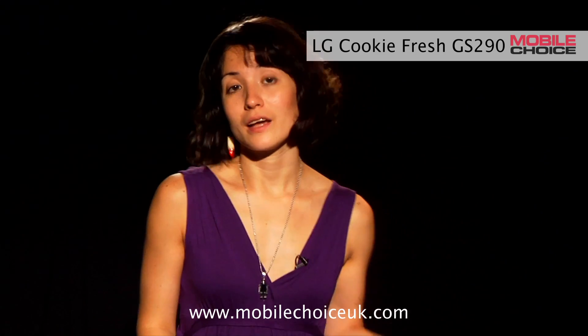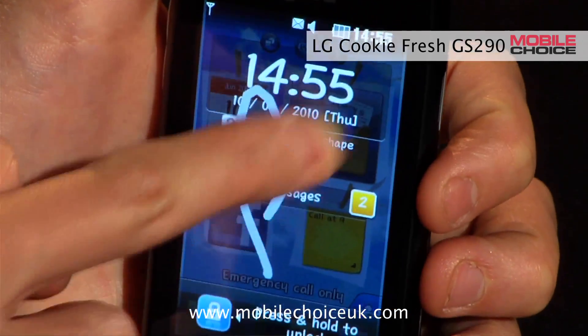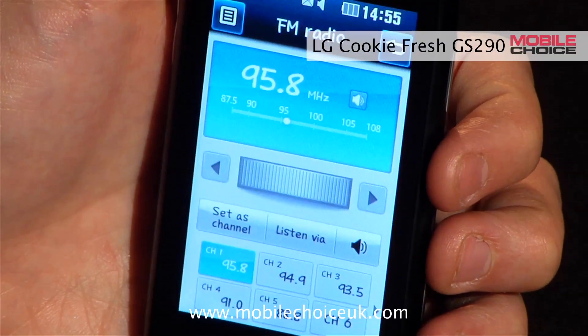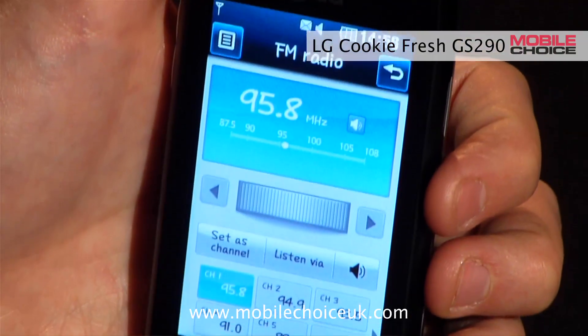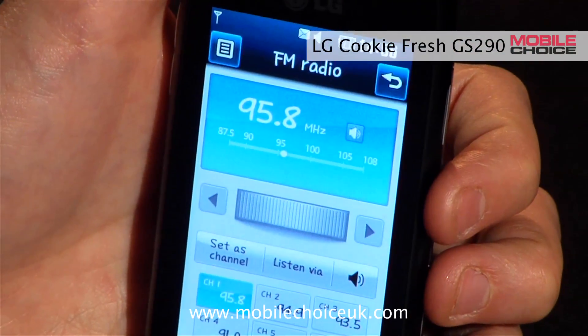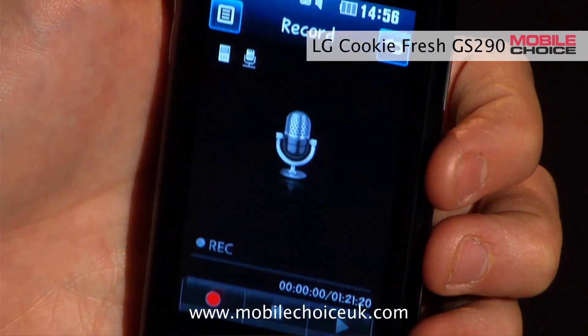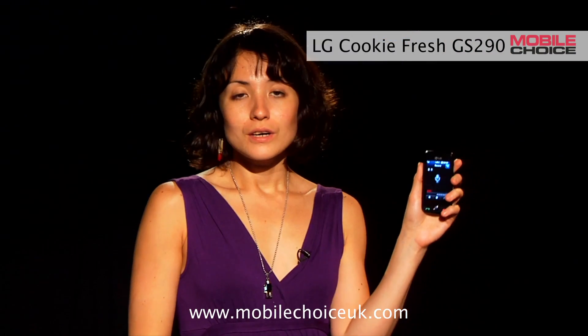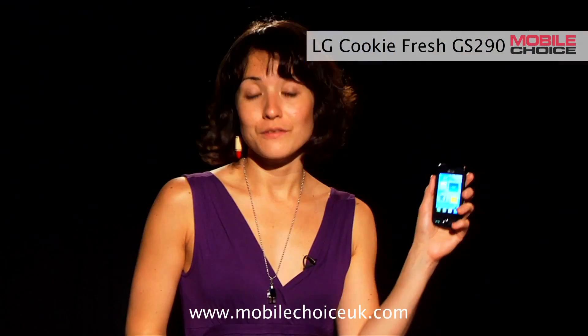Ever hear a song you love on the radio then never find again? On the Cookie Fresh, you can record anything playing on its radio as an MP3. Let's head into the radio app and pick say 95.8. Now as soon as you hear something you want to record, hit the menu button up here, tap record, and hit the record button. You can record as long as you want — maybe the whole song or just a clip — but when you're done, hit the stop button. The track will be saved to your music library.